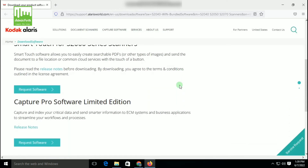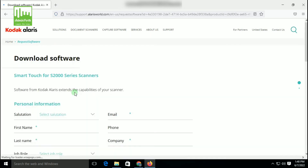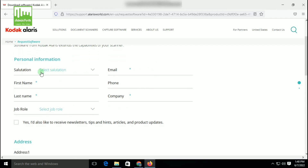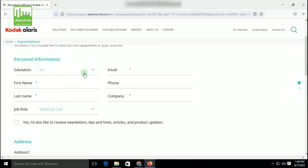Now you can see Smart Task for the S2040 scanner. You have to request the software. You will need to provide some information to the website about the person who will use the scanner. First, select the title — for example, Mr. Then enter the first name and last name of the user. After that, provide a valid email ID so they can send the software link to you.